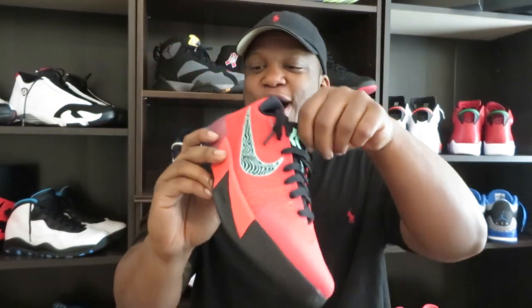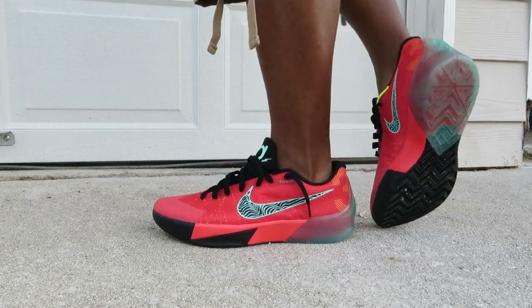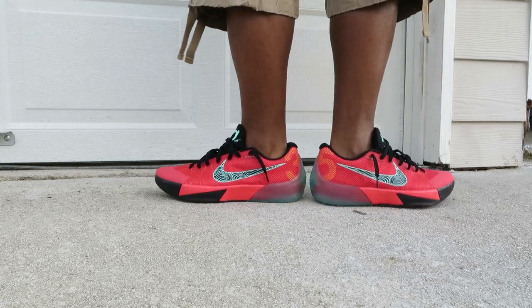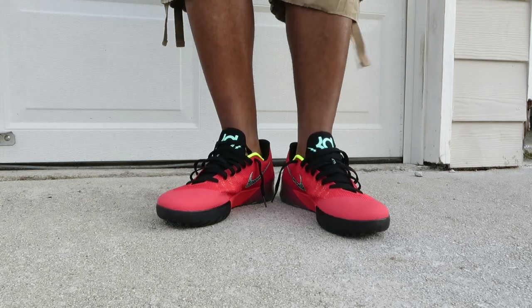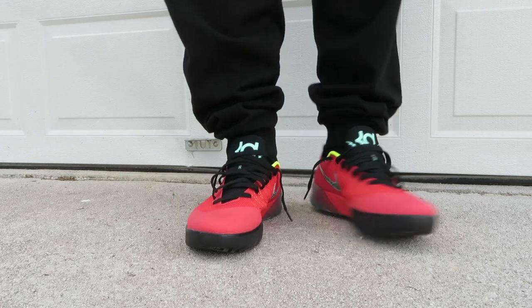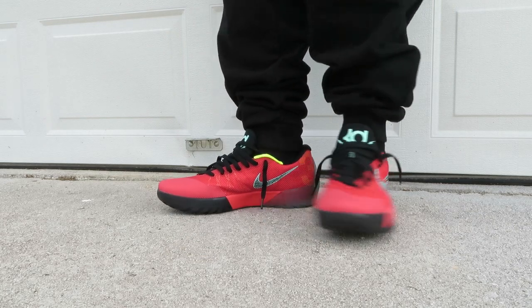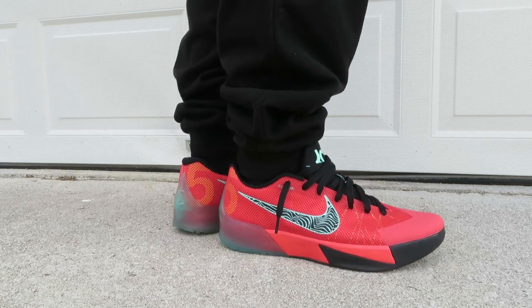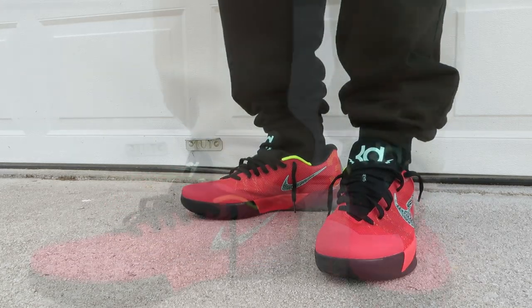Y'all know I gotta hit y'all with that on-feet look. Nike KD Trey 5 II Action Red — let's check these out. I prefer socks with my joggers, just my preference. I think it looks cleaner with socks. Check me out — see these with pants too.